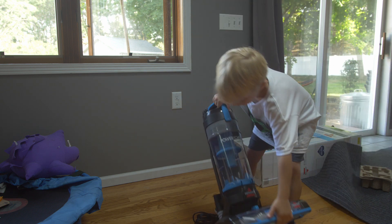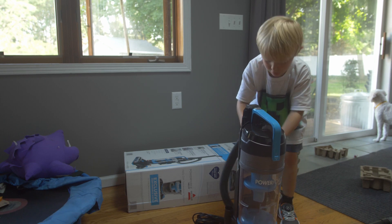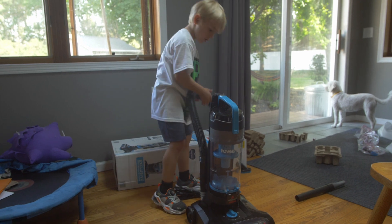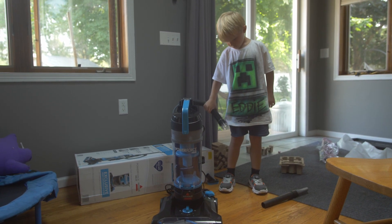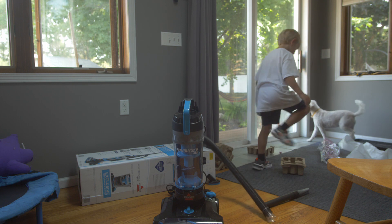This is the vacuum. Guys, this is the hose connector. You put it in there and then you put it right here. Oh — you gotta put it together before you do the hose. Oh, here's the handle.